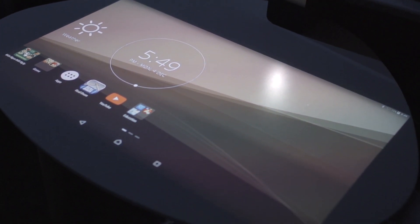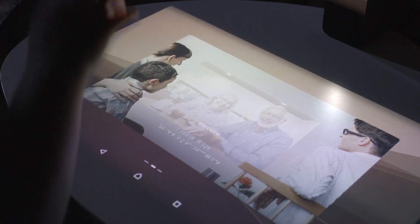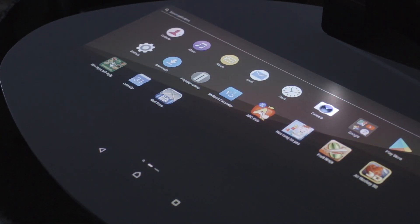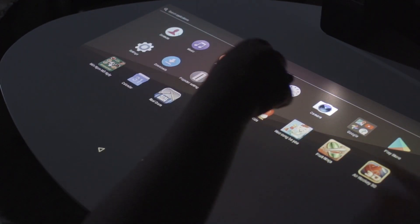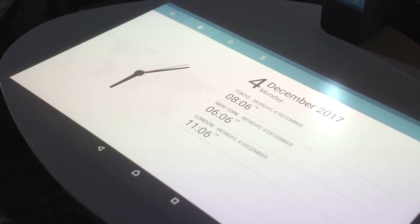Even though the resolution is not that high, viewing content on this one has been pretty good, especially in a dark room. We also love the fact that you won't have to tweak the focus and keystone, as it already has autofocus and automatically adjusts keystone, so images produced look sharp on a whim.